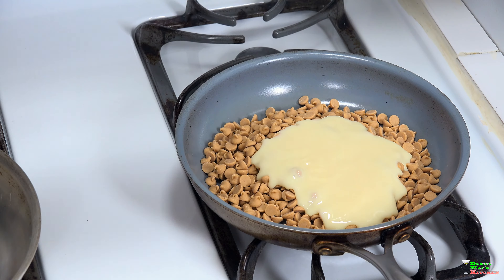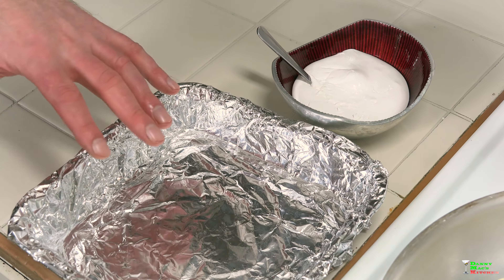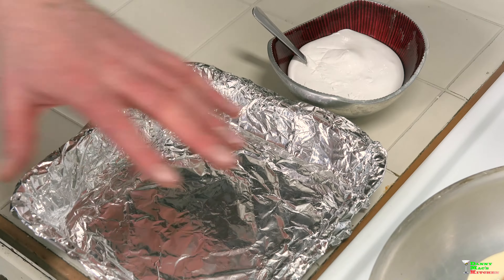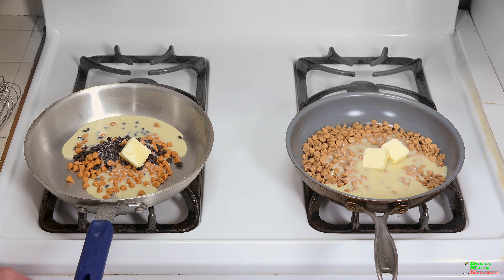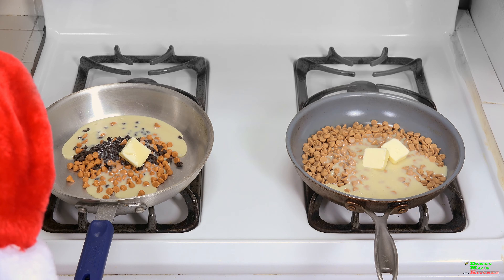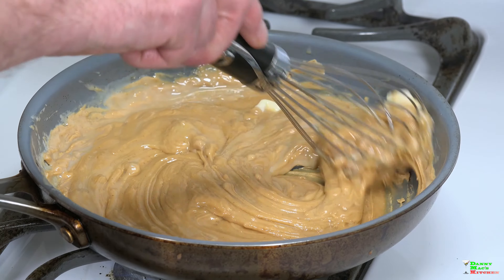Ten ounces of the remaining sweetened condensed milk - this is a 14-ounce can - put that all in there. You also want a dash of salt and two tablespoons of butter. I have an 8x8 aluminum pan lined with foil; by all means use glass if you have it. Make sure you have your marshmallow cream mixture ready to go. Let's fire up the stove.